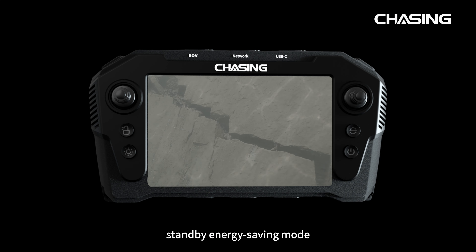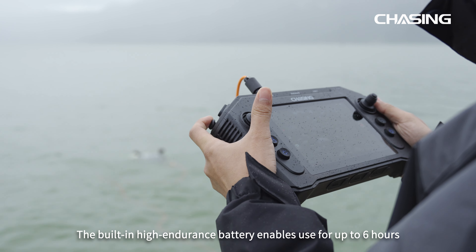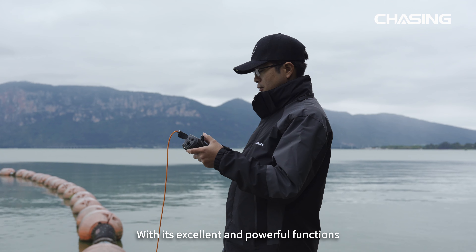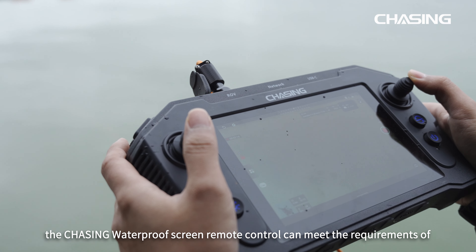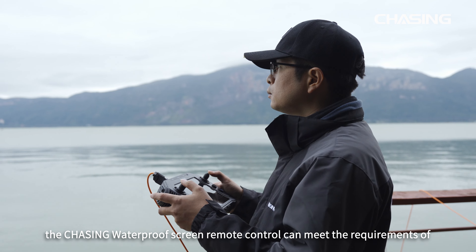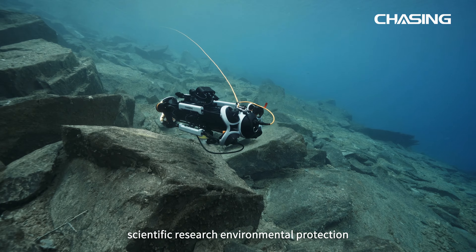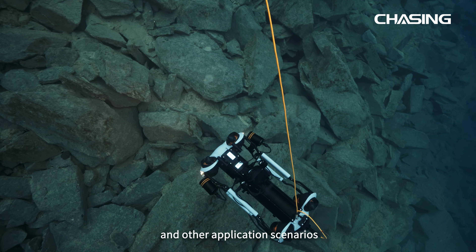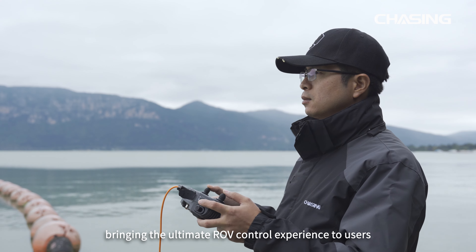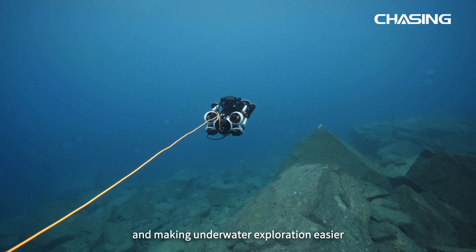The built-in high-endurance battery enables use for up to six hours. With its excellent and powerful functions, the Chasing Waterproof Screen Remote Control can meet the requirements of emergency rescue, dam inspection, fish farming, scientific research, environmental protection, and other application scenarios, bringing the ultimate ROV control experience to users and making underwater exploration easier.